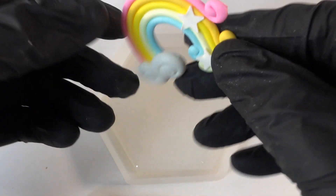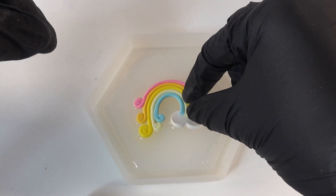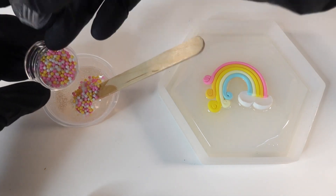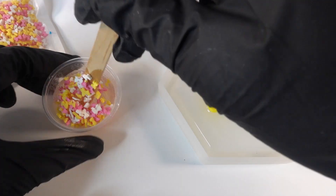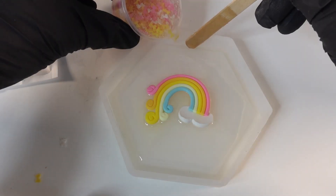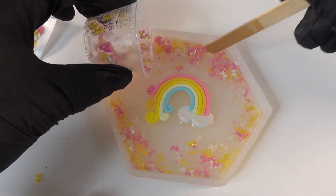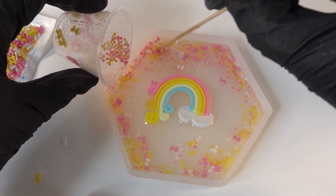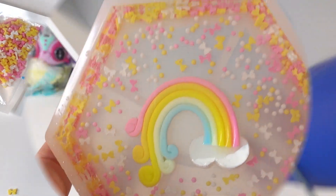We'll pop the bubbles with a heat gun. In the middle we're going to place a clay rainbow charm. Now with the rest of the resin, I'm going to mix in some fake sprinkles in white, pink, and yellow. We're also going to add some white, pink, and yellow bows, and pour most of the mixture into the lip of the dish — we want most of the sprinkles on the edge and not in the middle.